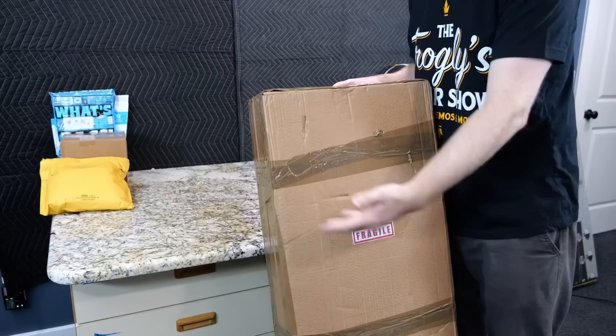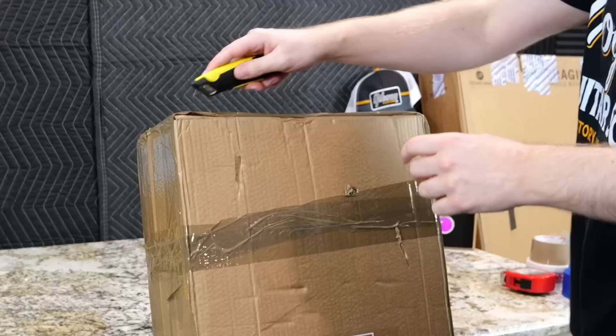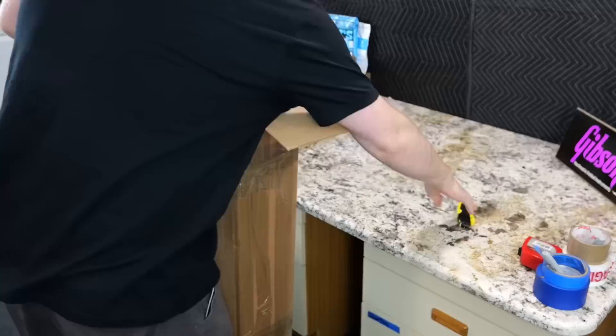This is one a viewer of the show reached out to me to see if I would be interested in. It was honestly quite perfect timing because I was already getting ready to review this model, but this just happened to be the other iteration. Unfortunately, it didn't arrive in time for that episode, but that's okay because it gives us good content for the unboxing series. So all the way from Europe, let's see what model we're talking about.